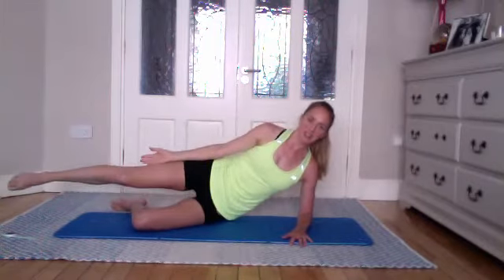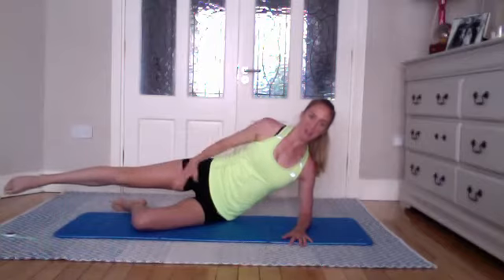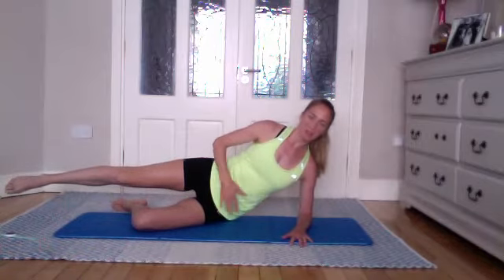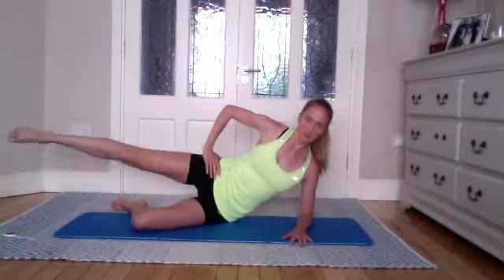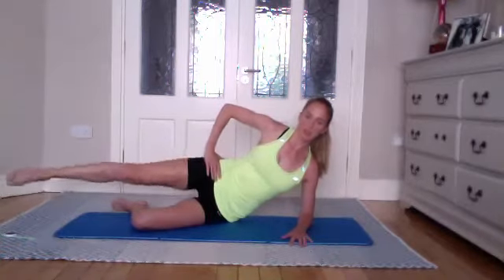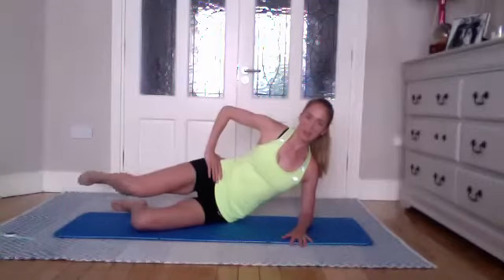From here, extending that top leg — and again strong through the lower waist. We're going to lift and lower just for ten, nine. You want to place your hand on your hip if you can. Nice and long through the spine; think strong through that lower waist. Slow and controlled movements. Hold, bring that leg back down, and lower the body down to the mat.